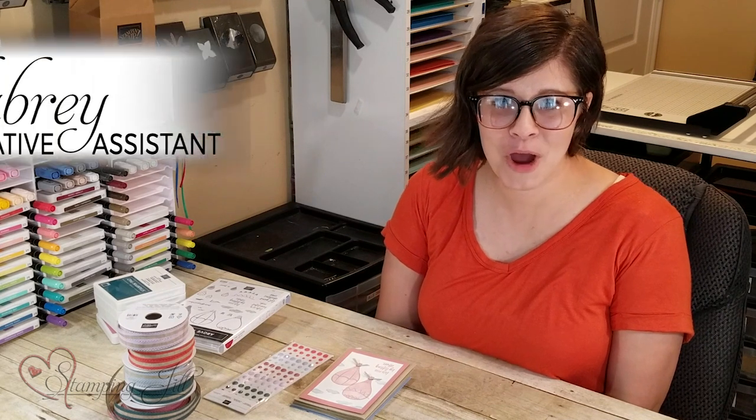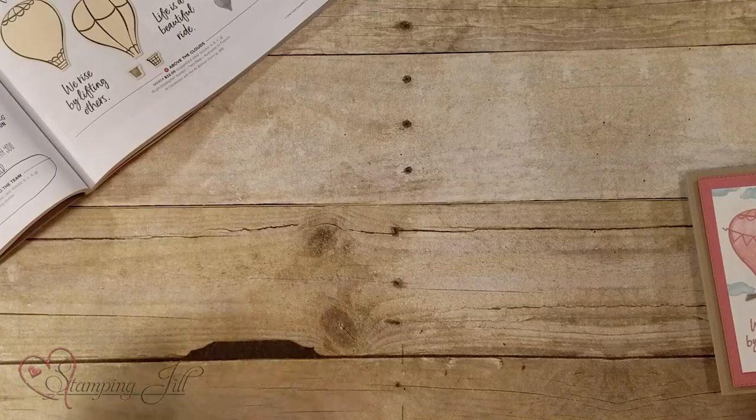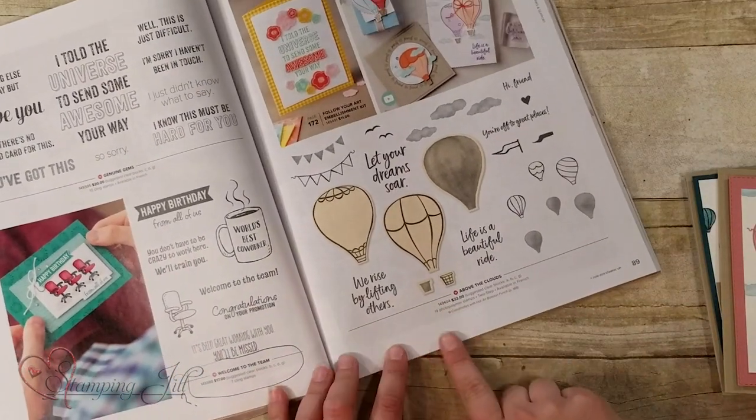Hey Stampers! Welcome to another week of Watch It Weekly Wednesday. I'm Aubrey and today I'm excited to share with you a new stamp set from the Annual Catalog. This is the Above the Cloud stamp set.